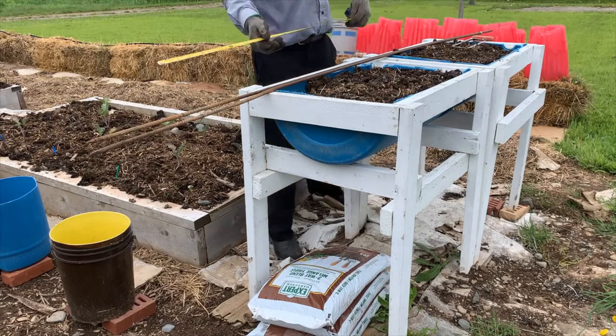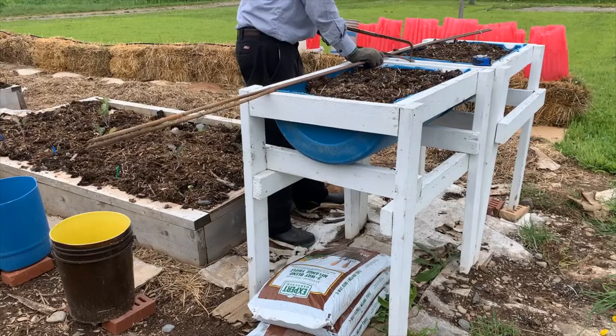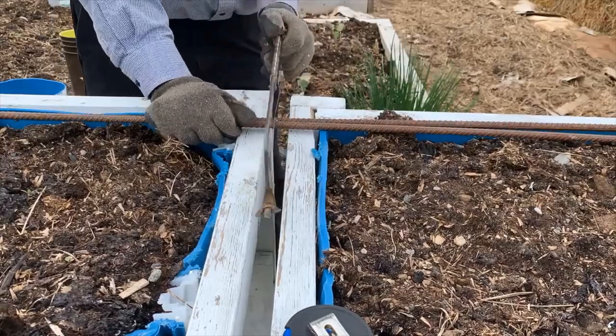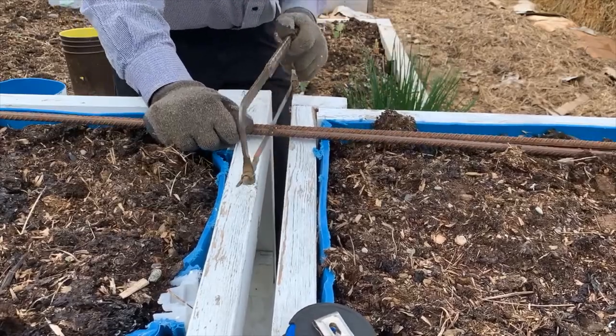I first sawed the two pieces of rebar in half. I recommend using an angle grinder with a cutting blade — it is much easier and quicker than a hacksaw.